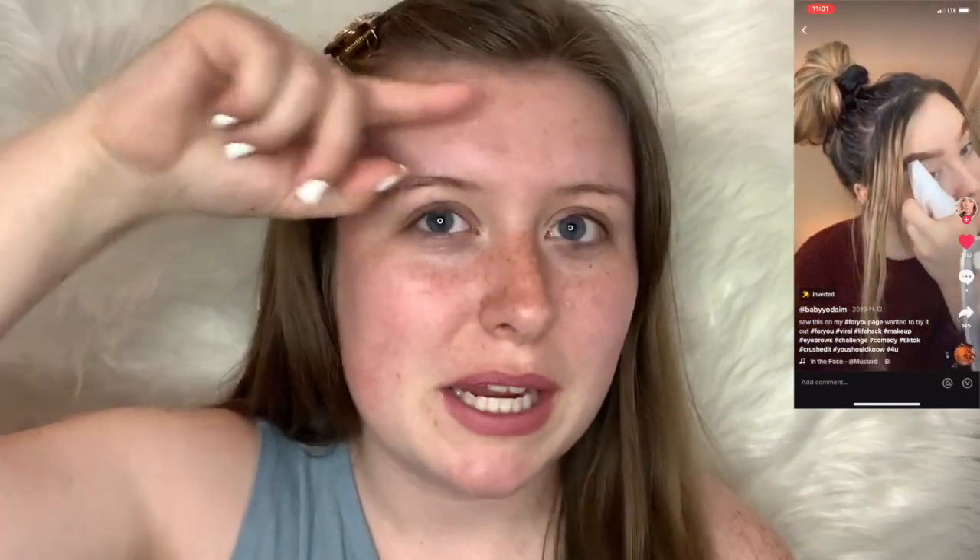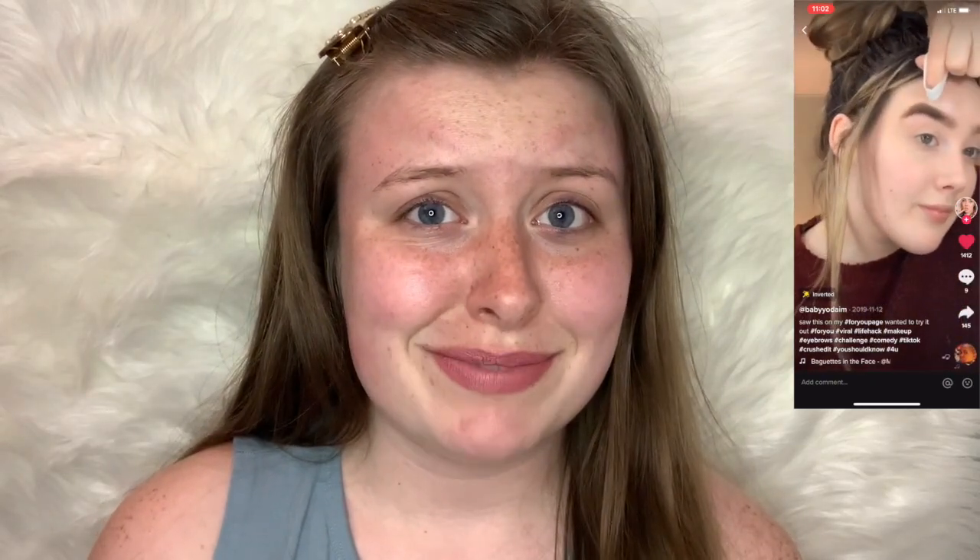For hack number two, we're gonna do our eyebrows. As you can see in the video, she's putting foundation on her eyebrows, blotting it in, taking eyeshadow, splotting that on, and then taking a makeup wipe and wiping it off to make the shape. I guess let's try it — I'm not as confident with this one, but oh well.